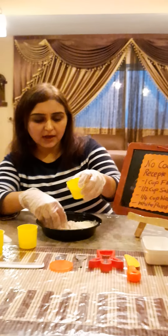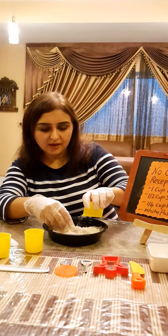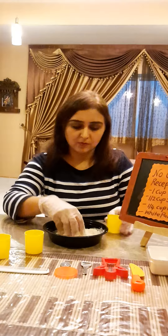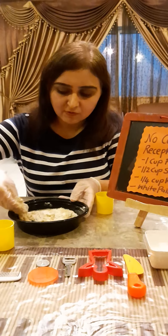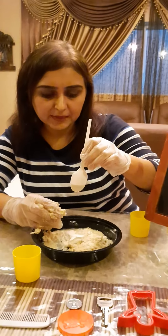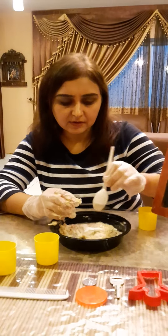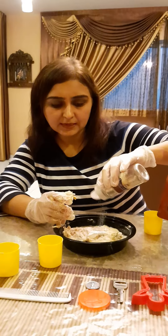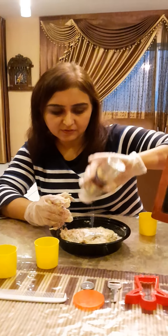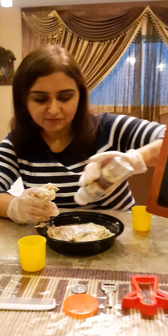Then we are going to add some water and knead the dough so that we are able to bind all this together. But before that, I have to add white paint so that I can make white color Play-Doh. You can put white paint in here. If you don't have white paint, it's fine — you can still make it without the white paint, and add some glitter, as we are making glittery Play-Doh.